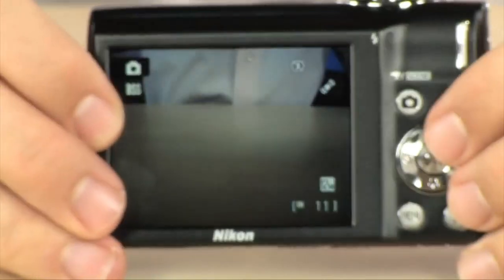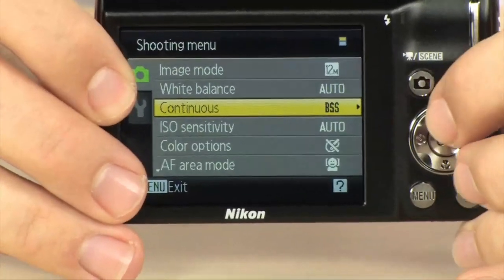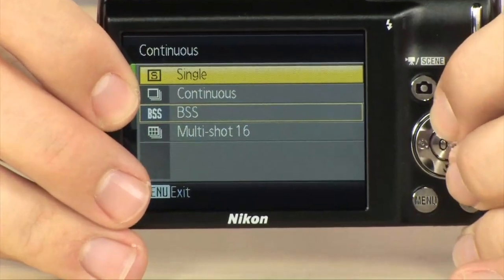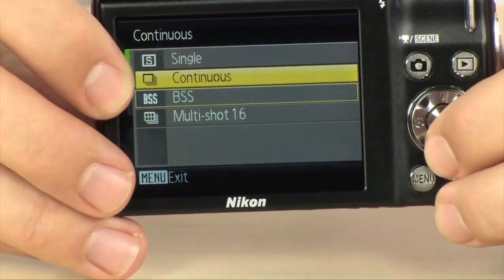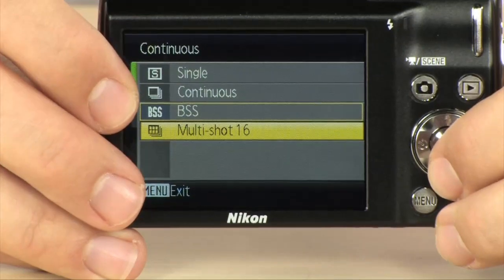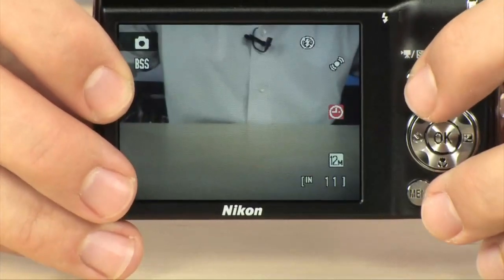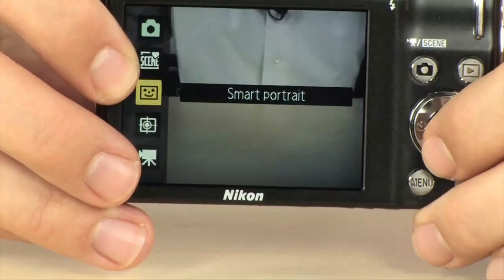Let's talk about some of the more high-end features, starting with smart portrait. Going into the continuous shooting menu, you have single, continuous where it takes several frames per second, BSS where it takes 10 and picks the sharpest, and multi-shot 16, which takes 16 very low-res shots and puts them into one picture — a really cool feature if you're going to catch something fast.